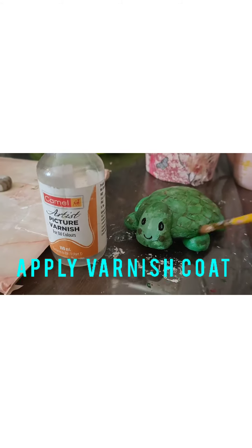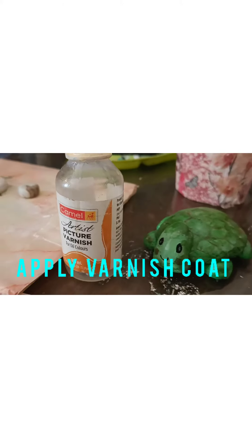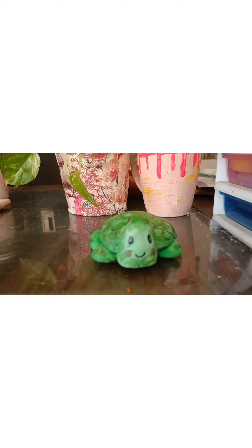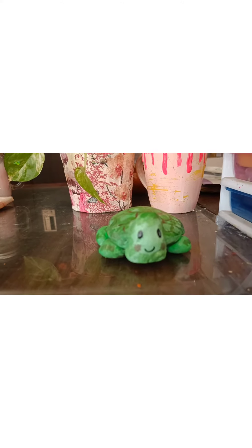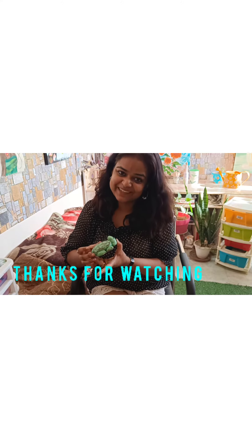For the last coat I will use varnish to keep it safe. It's looking good on my table. I hope you guys enjoyed my video — please don't forget to share, subscribe, and like.